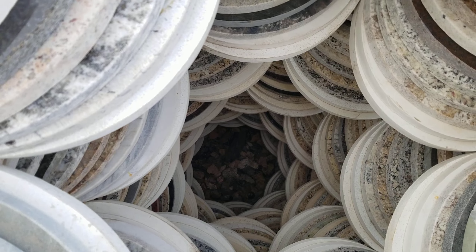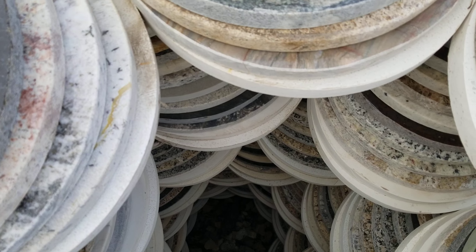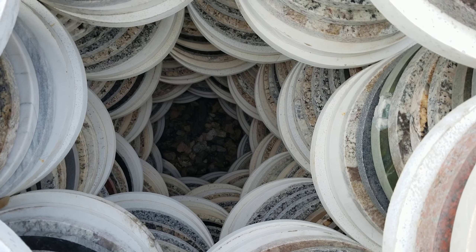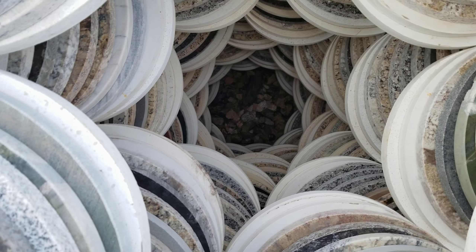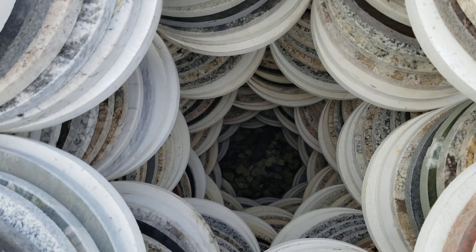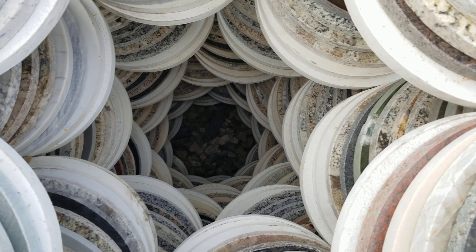Hello and welcome back. I did a video on this sculpture four or five days ago, not long. I managed to scrounge up 30 more stones to add, which gives it a little more depth.